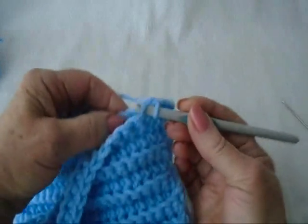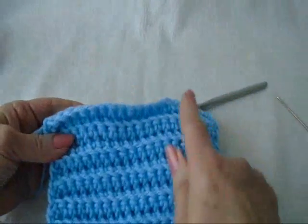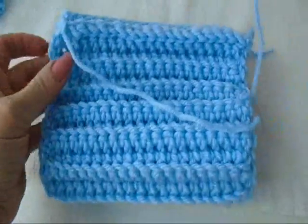Through one side, through the other side, pull the yarn through. I'm going to do that all the way down. I've slip stitched to join, and now I have a tube, like this.